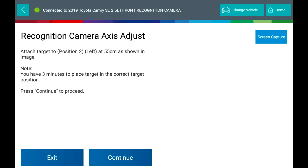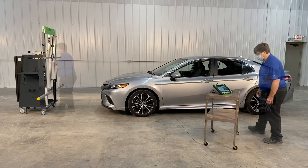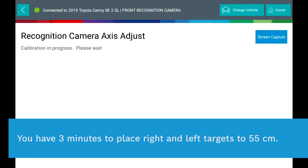Calibration is in progress. Attach the target to the left at 55 cm as shown in the image. Note, you have 3 minutes to place the target in the correct position. Select Continue.